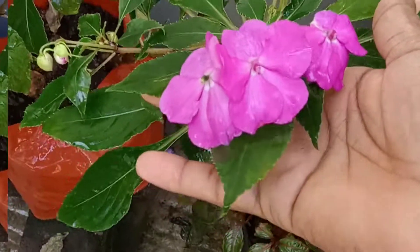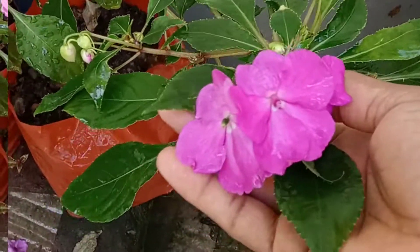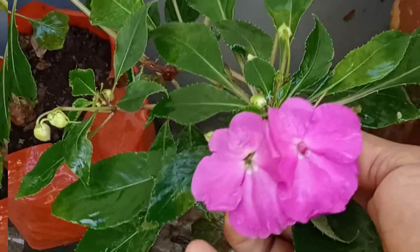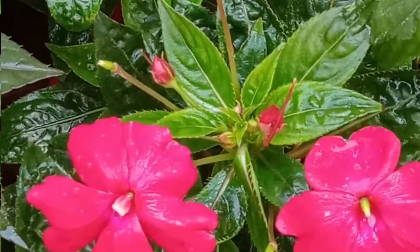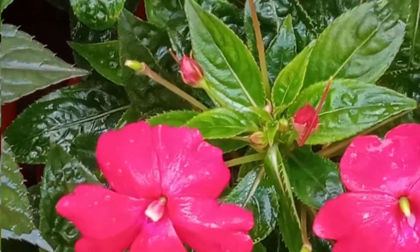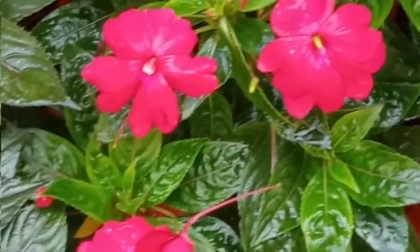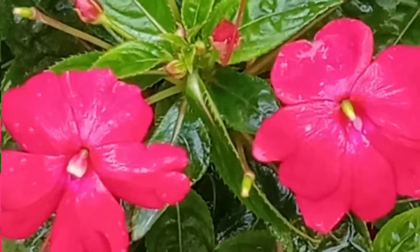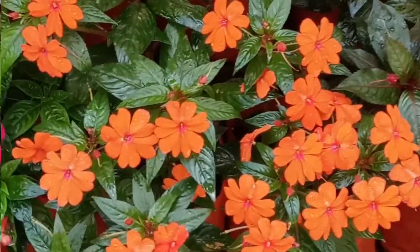This is a shade here. This is a dark pink color. This is a red color. I also have a plant here. This is a red color. This is an orange color.